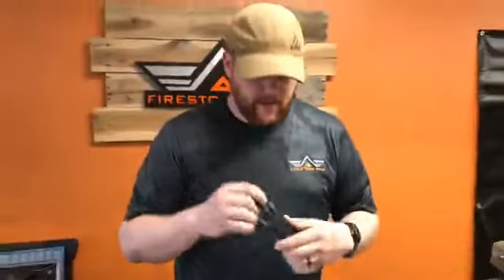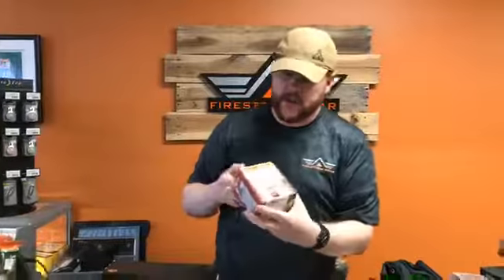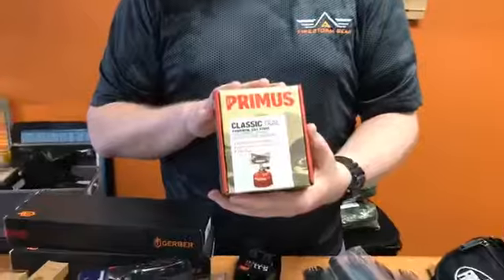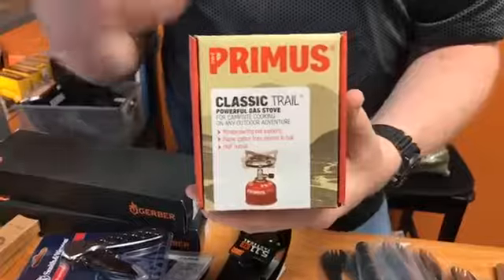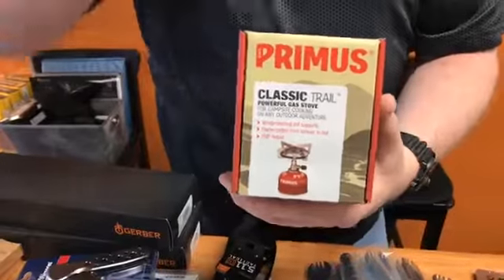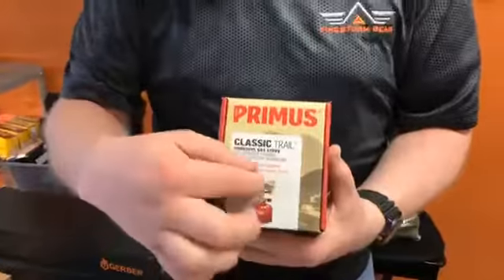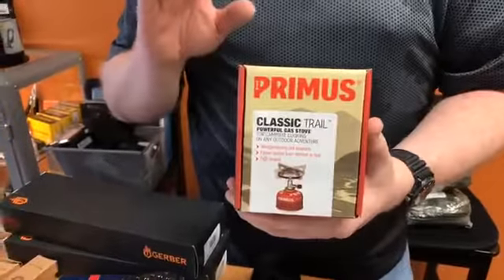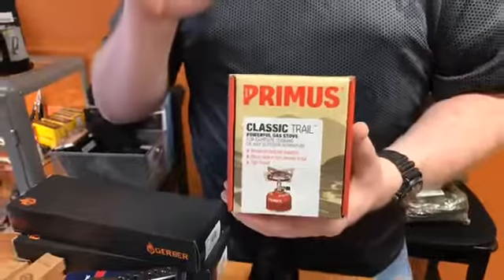The Ghost Strikes run at $44.99 — it is a beautiful knife, made in the USA with a lifetime warranty on Gerber products. We also got some more of the Primus Camp Stove. It very easily fits on top of our fuel canisters, and we actually have the fuel for these as well. It's very low priced for what you get, and it is a great product — a huge seller for us.